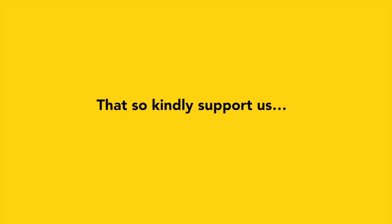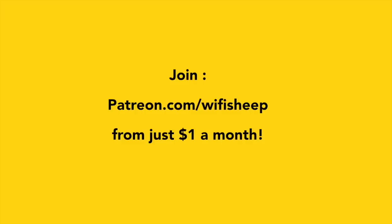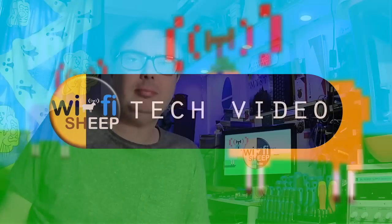Wi-Fi Sheep would like to say a huge thank you to all of you that kindly support us and help us continue to bring new videos like this. Join patreon.com/wifisheep from just one dollar a month.